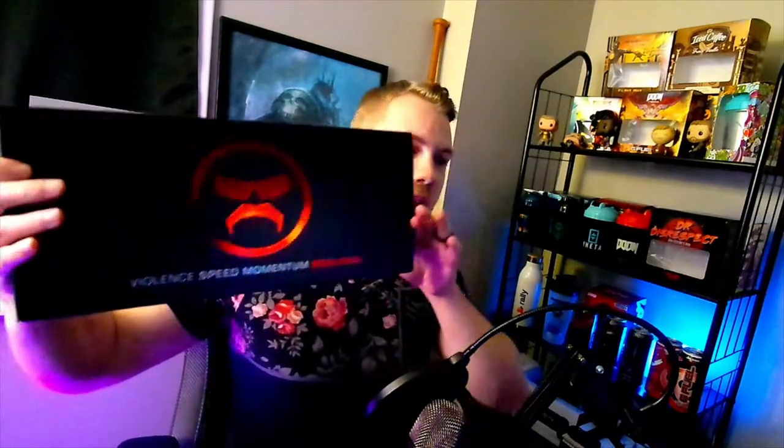I'm going to show you guys exactly what it looks like — the packaging, which the marketing is really slick. True Dr. Disrespect style. These are the first ROCCAT products that I've ever had. I'll do a second video giving a review of how I feel about them. Let's start with the keyboard. You can see on one side: 'Violence, Speed, Momentum, Precision.' Seriously, the marketing on this is so good.